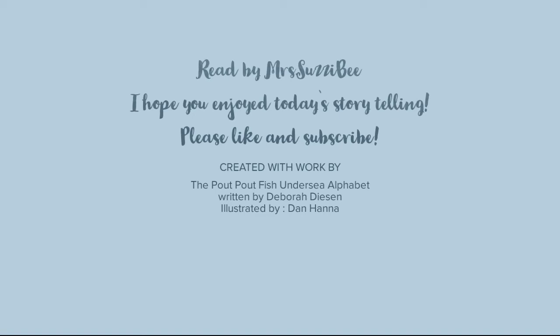I hope you enjoyed today's storytelling. Please like and subscribe, and have a wonderful day. Thanks!